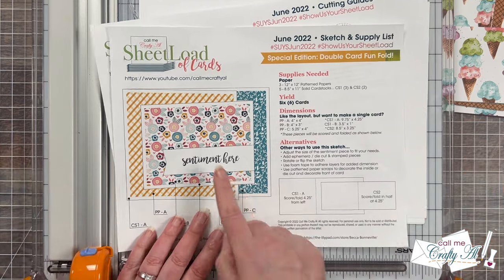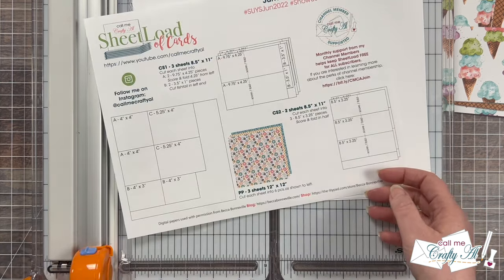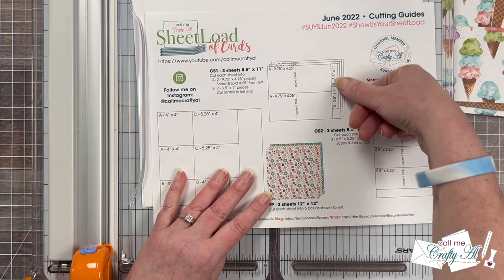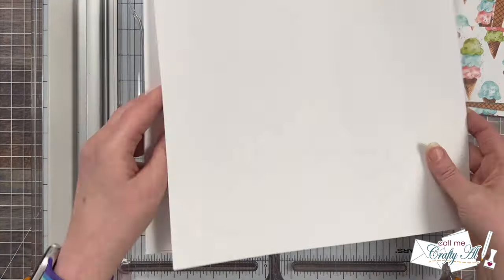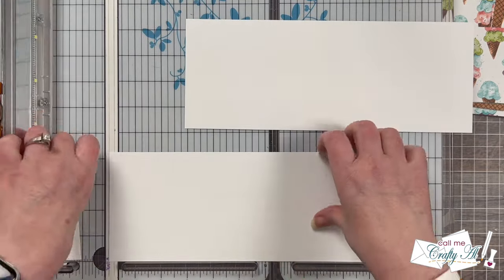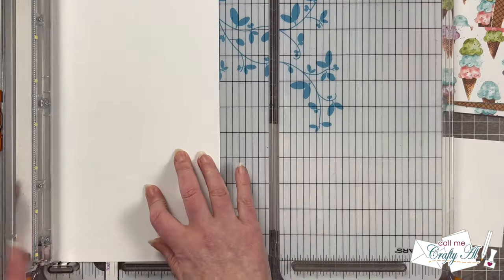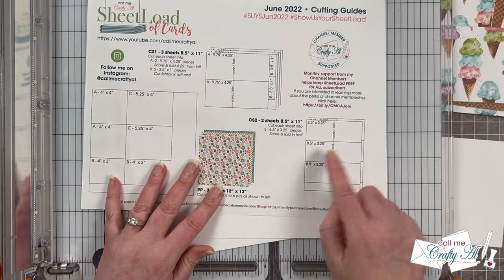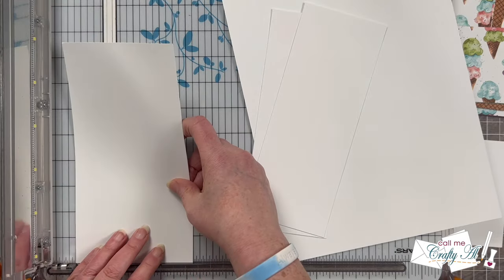This is a fun fold card edition — like two cards in one. Now I'm going to cut down my cardstock: three sheets of white for the outermost card, the largest one. This cutting guide originally has you cut your sentiment piece from this as well but I'm going to do something different so I'll keep these white scraps. I start by cutting each sheet in half to four and a quarter inches wide and then trim these down to nine and three quarters inches wide. Next I needed two more sheets of white cardstock for the smaller cards, the CS2, and I cut each of these into three rows that are three and a quarter inches tall.